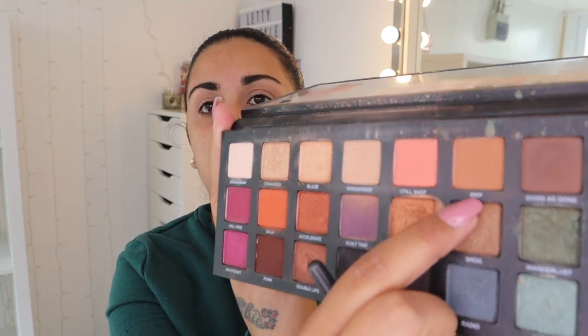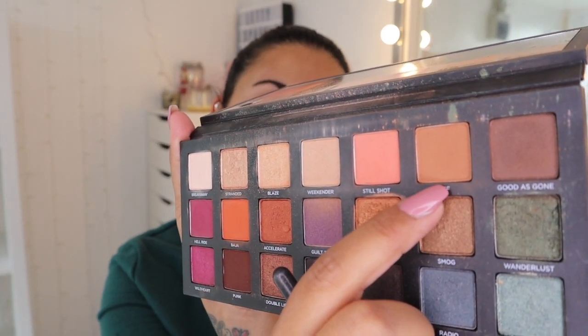I'm just going to do my brows off camera and I'll be right back. So the eyebrows are done. I'm going to try and go for an everyday kind of look. I'm going to go in with Riff, which is just this shade here, on a fluffy brush, and I'm just going to go on my crease.